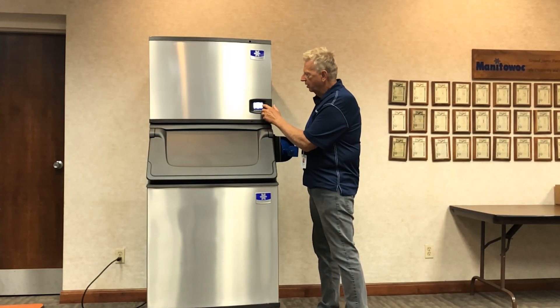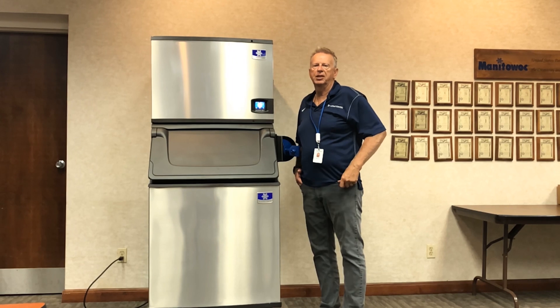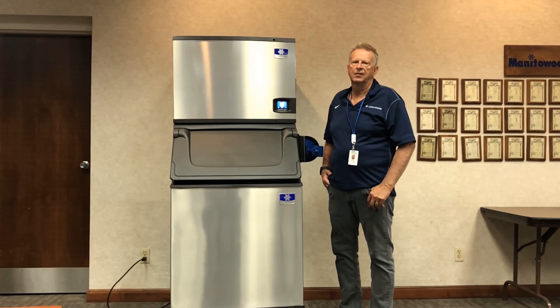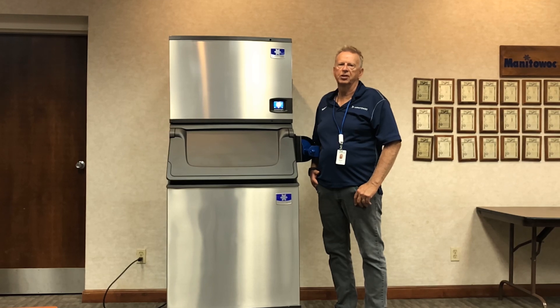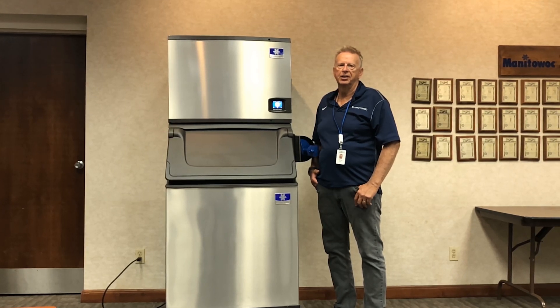This is one of the great things about Lumin Ice and the combination with Indigo Next. When it comes to sanitizing your ice machine, there's no better solution than Lumin Ice 2 and Indigo Next.